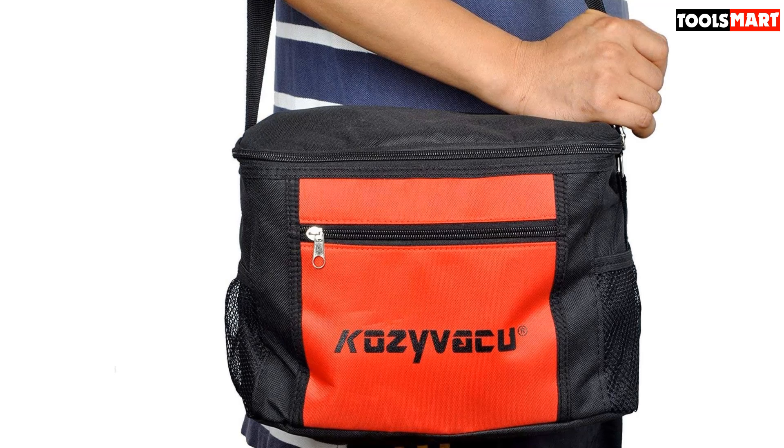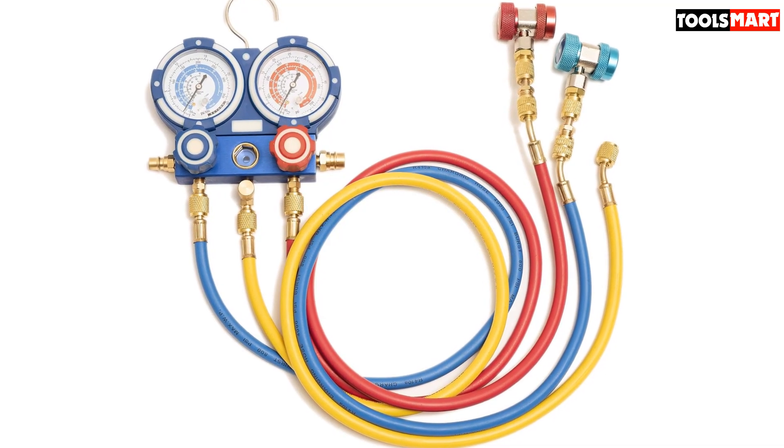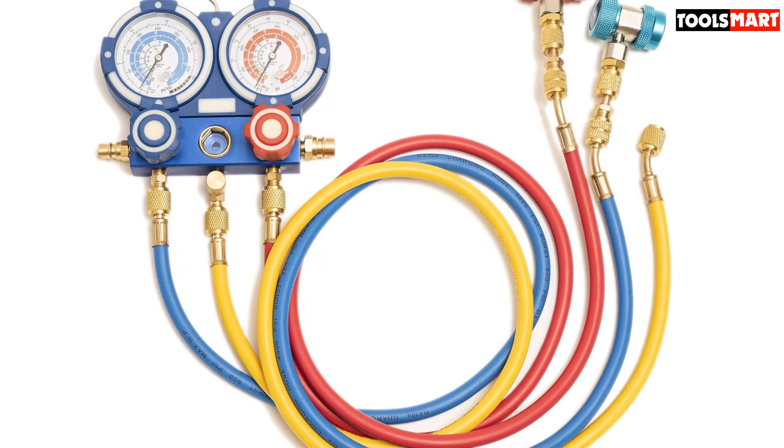It features die-cast aluminum housing and a high-torque design that ensures easy startup. If you want your HVAC or other similar units to work efficiently, this vacuum pump will help you achieve this.